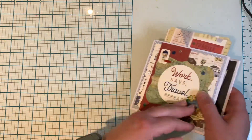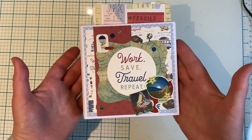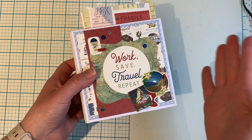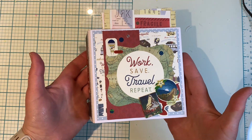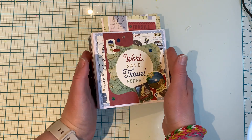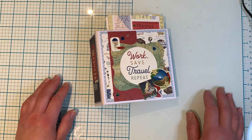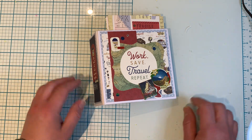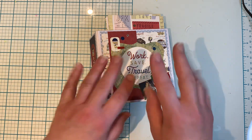It was a cute little project to make. I am so happy that I used up all of the papers from Echo Park Scenic Route. That's my project share for you guys today. I hope you guys enjoyed this video. If you did, please give me a thumbs up — I would really appreciate it. And if you're new and you'd like to hit that subscribe button, please do so. Thank you so much for watching everyone, and have yourself a great day. Bye for now.